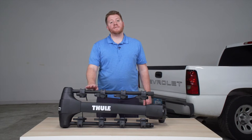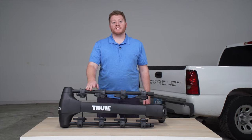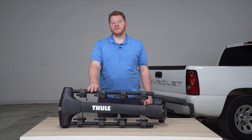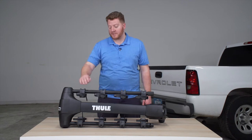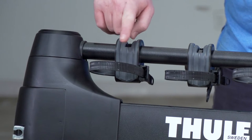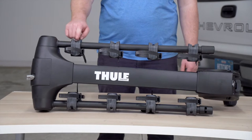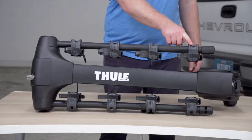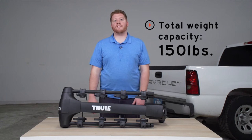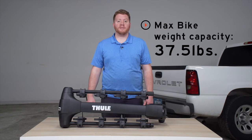Let's start by taking a look at some features for the Thule Apex XT4 Bike Rack. This is a hanging style bike rack, which means your bicycle's top tube is going to be secured on the top of these cradles on both arms. These cradles have a nice soft rubber that will prevent scratching, and this bike rack can hold up to four bikes and has a total weight capacity of 150 pounds, although each bike can weigh up to 37.5 pounds.